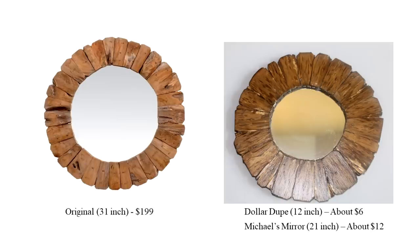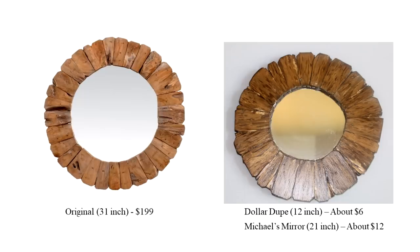Here you can see the finished project next to the original. Although it is a much smaller mirror, it still gives you that same vibe, and using the same technique with a larger mirror will get you pretty close to the original. A larger mirror would also give you a better wood-to-mirror ratio.